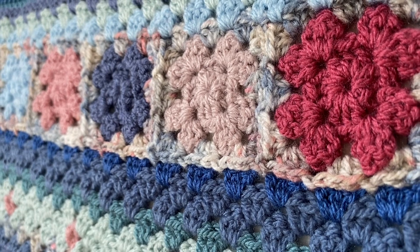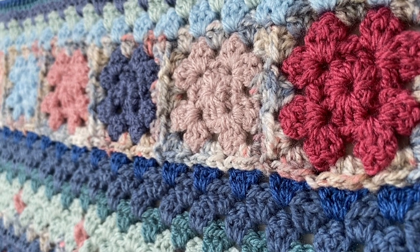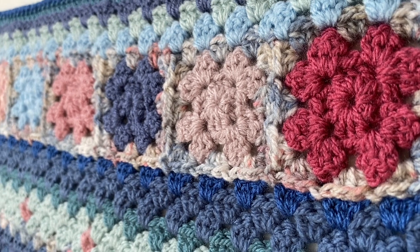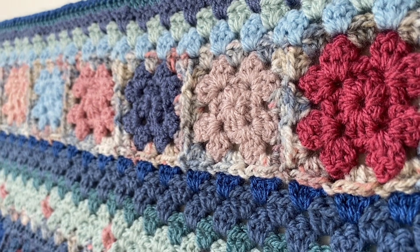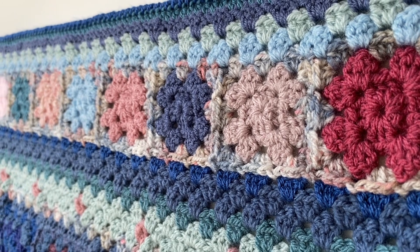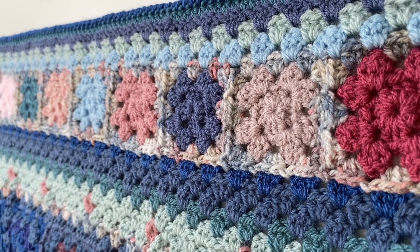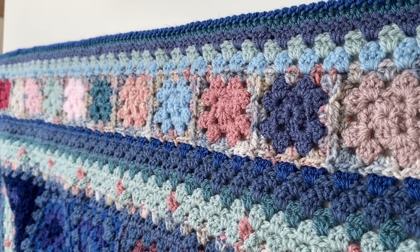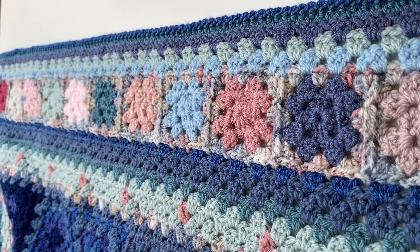In fact there are 96, and I worked them out in eight lots of 12 colours. So once you've got your 12 colours laid out and you've made your eight of each, it's a case of one to 12 repeated around the blanket.